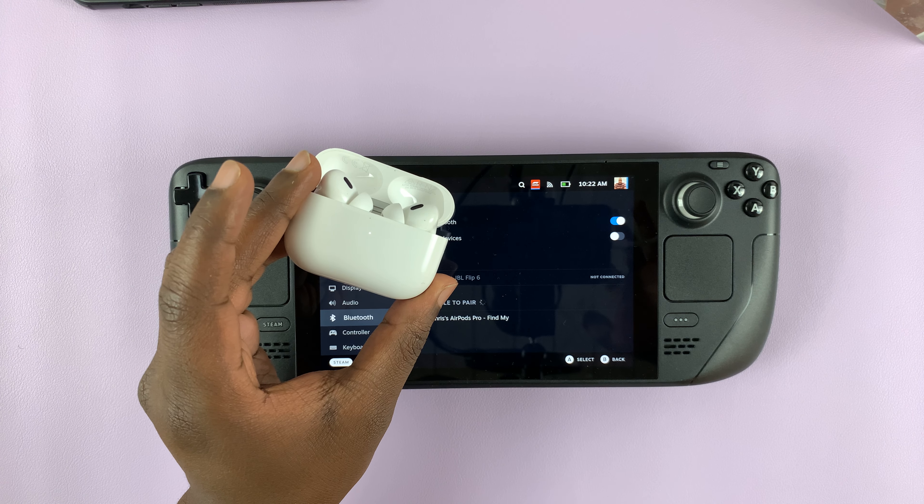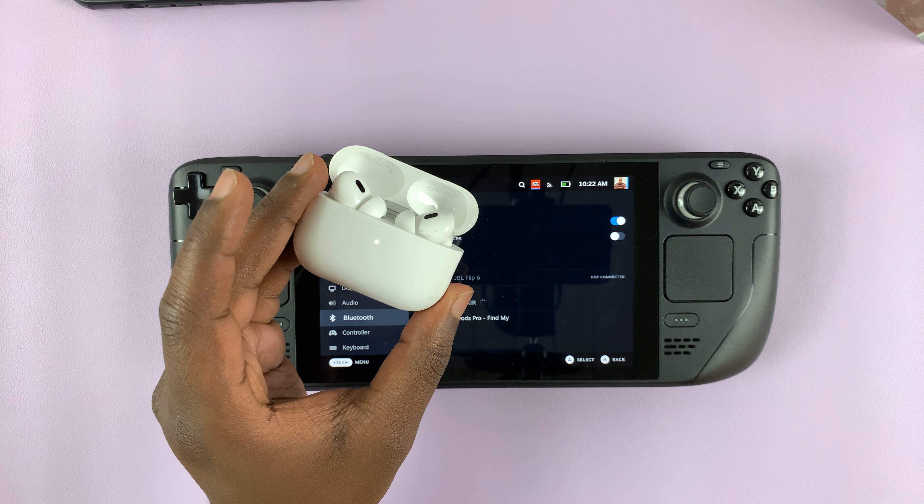The next thing you want to do is put the AirPods in Bluetooth pairing mode. Open the case and then press the button on the case to put the AirPods in Bluetooth pairing mode. That light basically means the AirPods are in Bluetooth pairing mode. Check if they've been discovered and as you can see, they have.